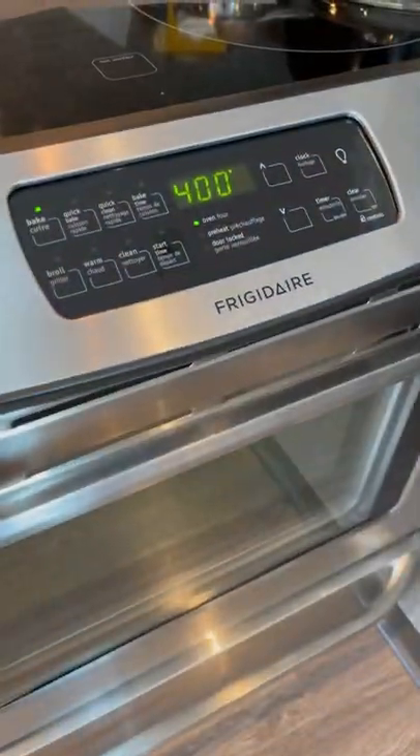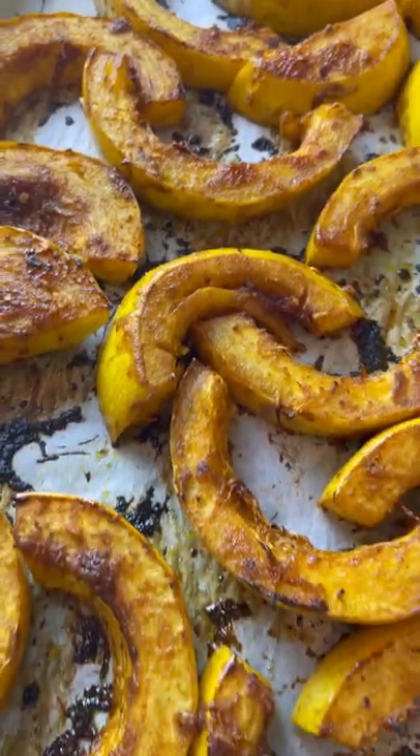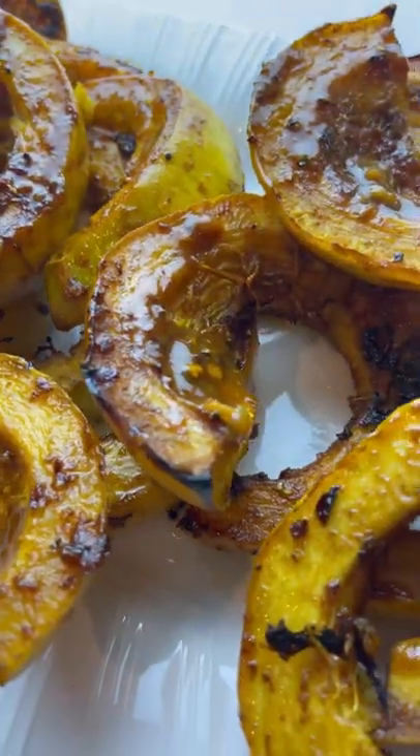You can serve this as a side dish or even a main entree. The full recipe is up on my website.